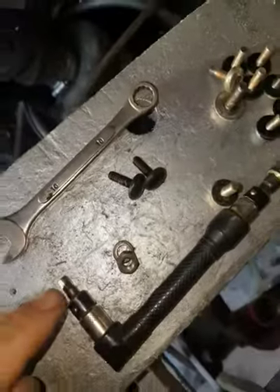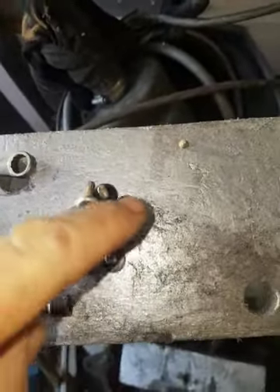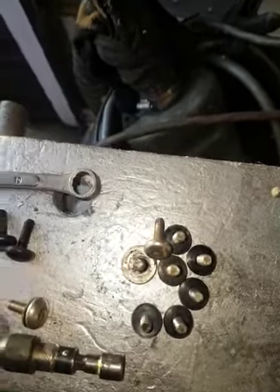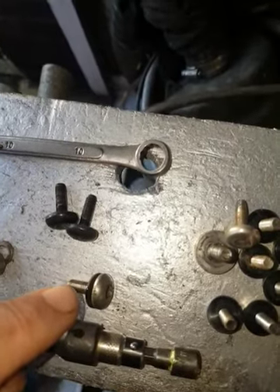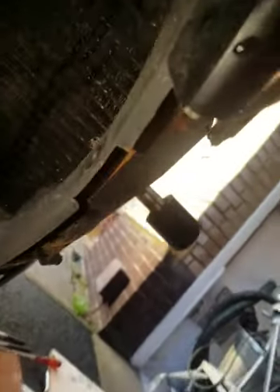You will need a 5mm hex tool to get the fairing bolts out of the side, the top, and then there is one on the front of the belly pan down low, and two on the inner flitch panel, which is up here, so don't forget these two here.